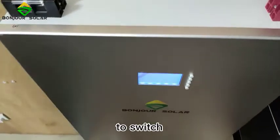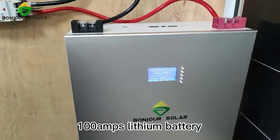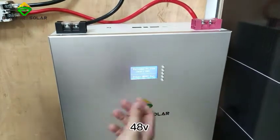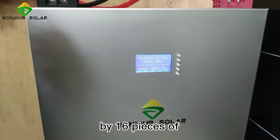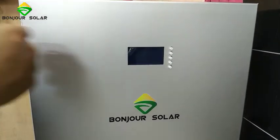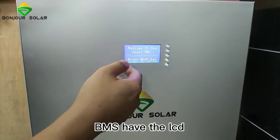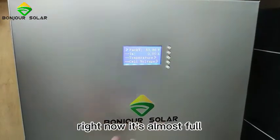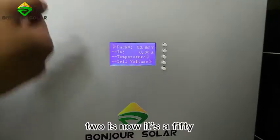This is our 48V 100Ah lithium battery. In fact, the rated voltage is not exactly 48V — it is 51.2V because we connect 16 pieces of LiFePO4 cells in series. We can check this on the BMS LCD. Right now the battery is almost full and the pack voltage is more than 51.2V — currently it's 53-54V.